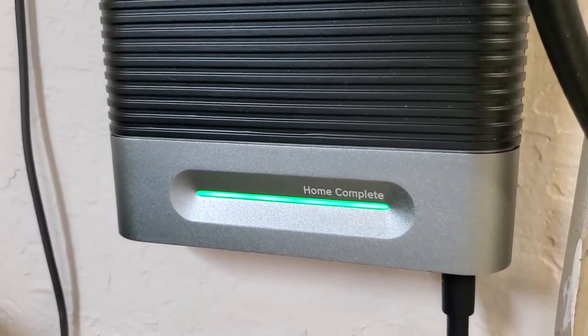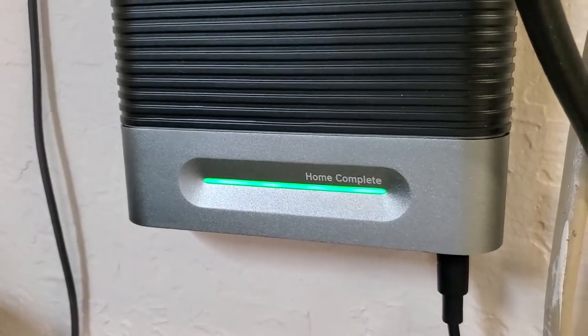WeBoost gave me this Home Complete to review, so thank you for that. The most important question is how well does it actually boost your signal. I live down in a valley so my signal is usually not that great, and when I switch on the WeBoost Home Complete my signal actually increases by about 15 to 20 decibels. That doesn't seem like a lot, but it's actually a huge amount — about a 100 times increase in the strength of my signal, which is really significant.